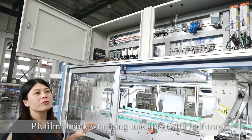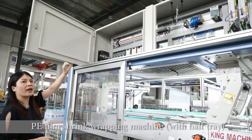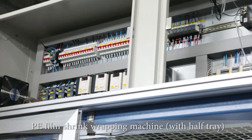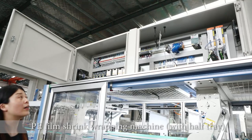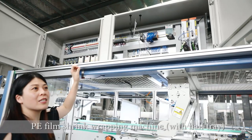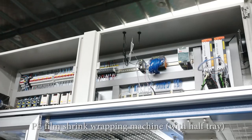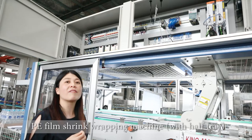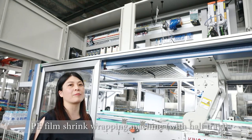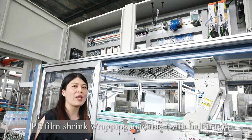We have a separate electrical control system placed on the machine, which is very clean, tidy, and dry. We provide a protective enclosure for the electrical parts. For components like inverters and electrical parts, we use well-known brands like Schneider, Siemens, and others. We also have a remote monitor, which makes maintenance very easy. When the machine is running at the customer's factory, if any problems arise, we can easily identify them and give the customer advice, or even operate remotely from our factory to solve the problem.